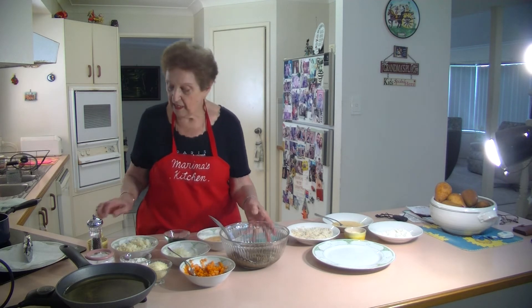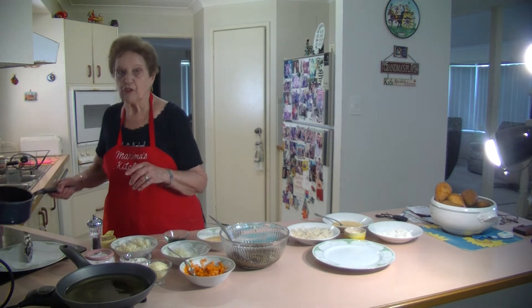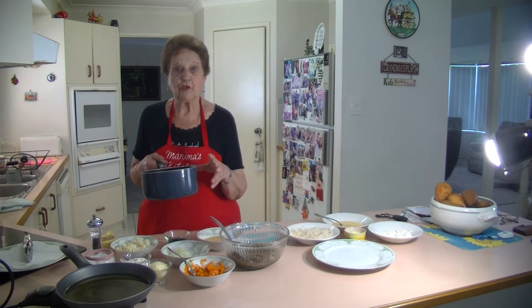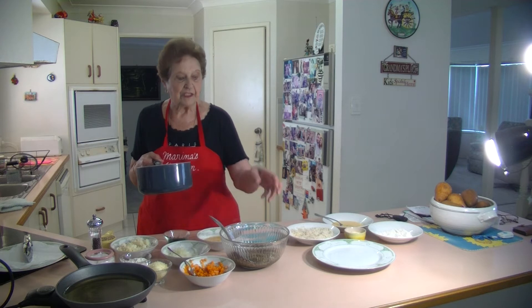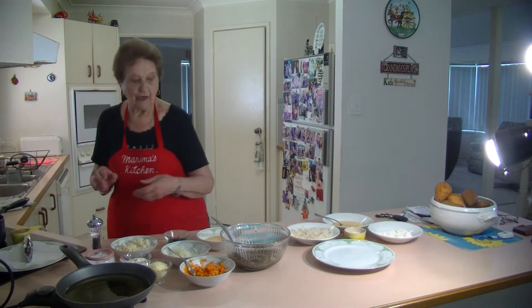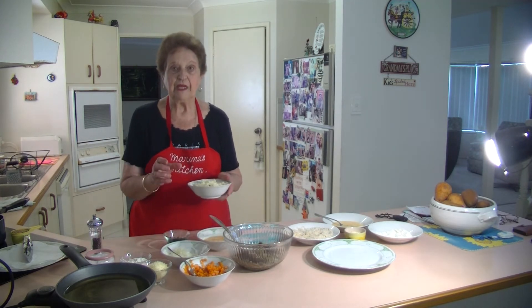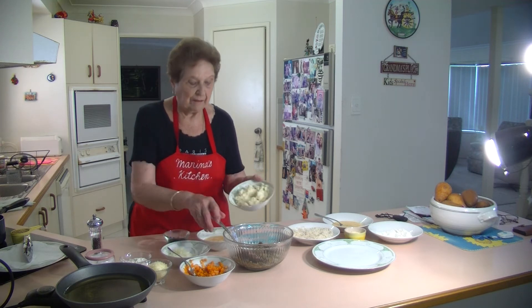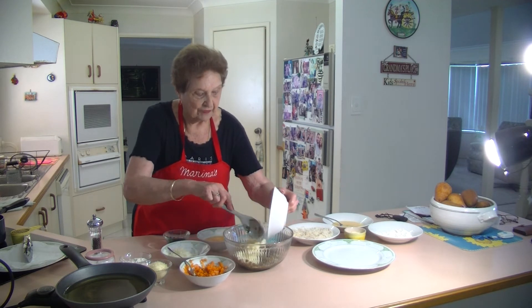What I've done here, I've cooked half a cup of lentils. I put in about 500ml of water and brought it to the boil, then let it cook for about 25 minutes until they're lovely and soft. I cooled it down, and I also cooked about two medium-sized potatoes, mashed them, and I'm going to add that mashed potato to the lentils.